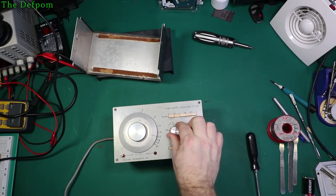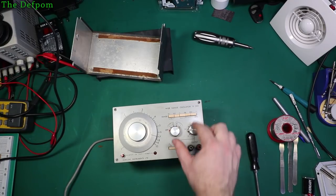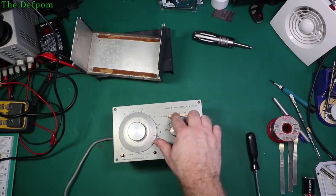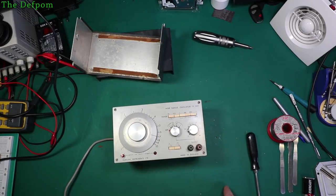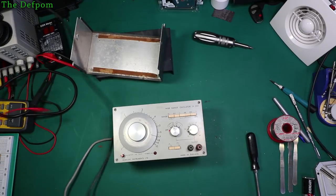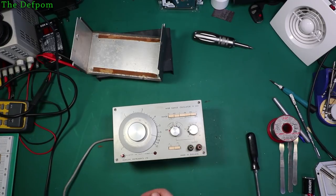So we'll power it up and see what happens - it might get smoked, who knows. It's been a while since it's been turned on. Power it on. There's no smoke. Alright, let's hook it up and see if we've got an output.